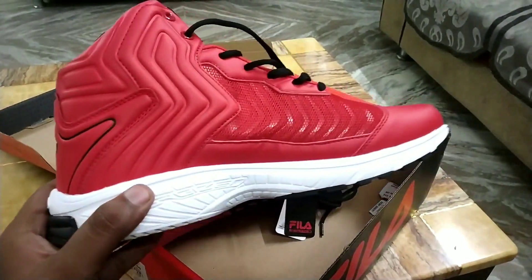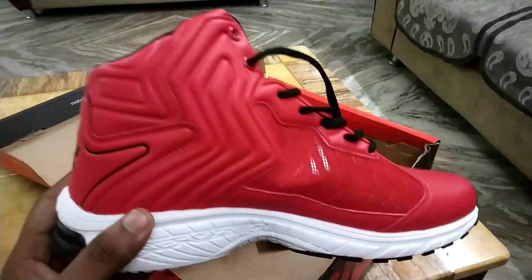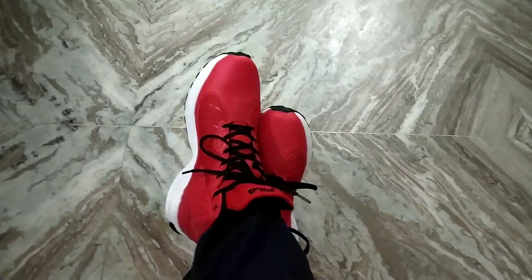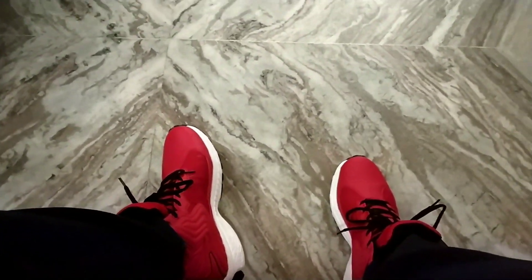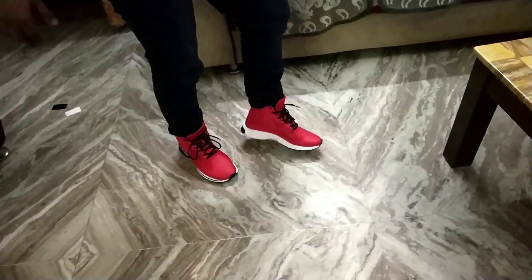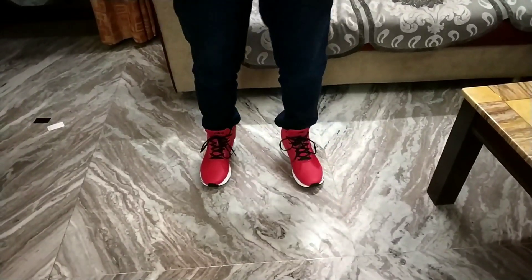Let's see how these shoes look on and whether they are comfortable or not, because you are going to spend nearly around 4,300 bucks on them. These are the new shoes, which are looking pretty dope I must say. They are very light and comfortable definitely.